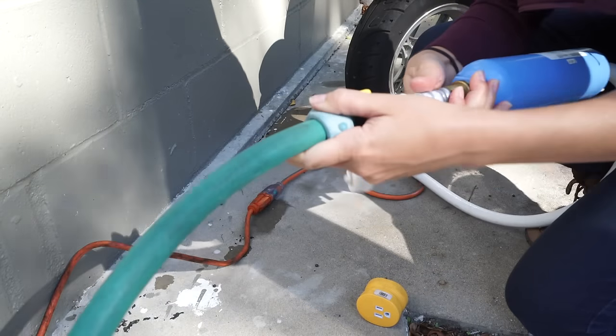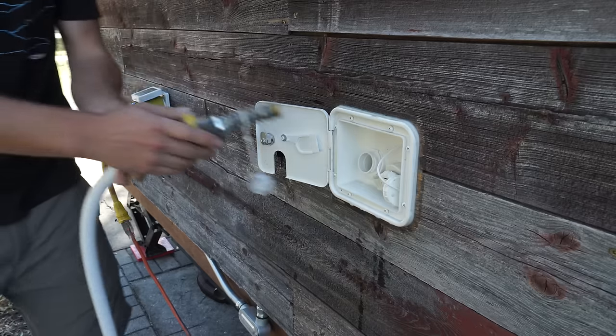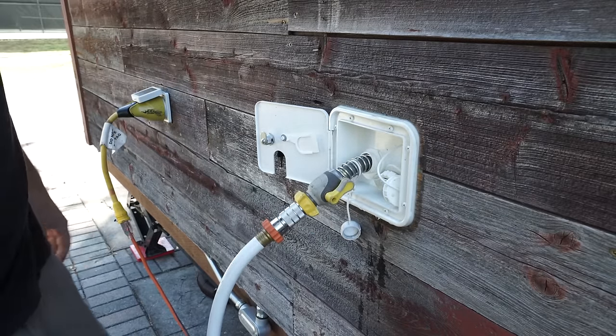On the other end of the hose we have a water filter. If we were off-grid we would use our gravity fed inlet to fill our 46 gallon water tank. In that case the pressure comes from the water pump.